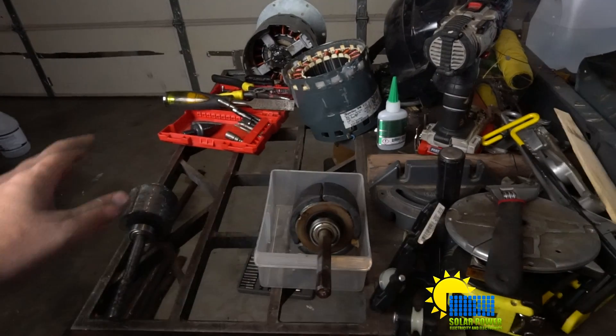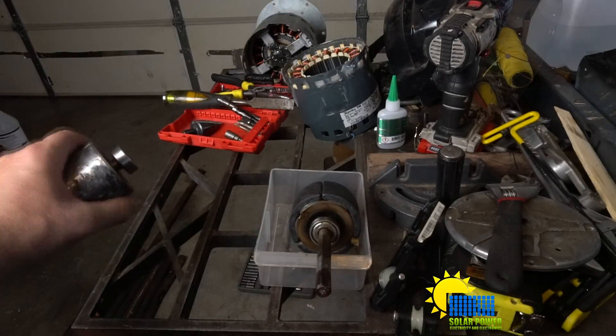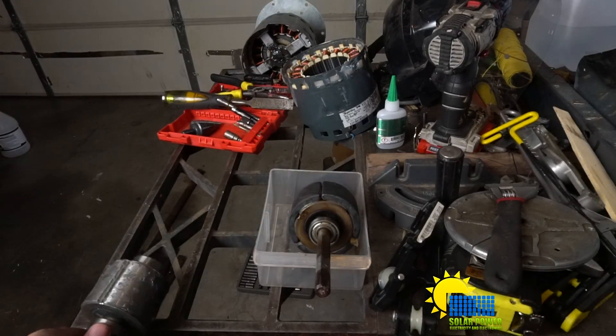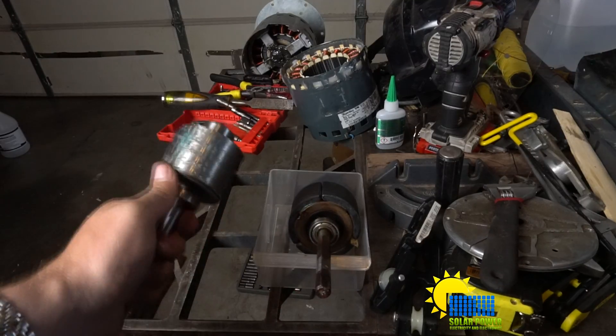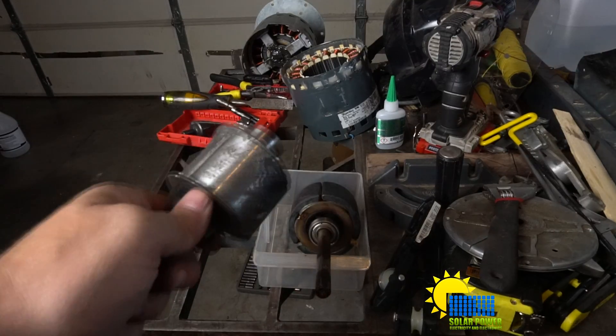What we've got here is our armature that we had before, and I want to show you that when I was beating on it the welds kind of came loose — you can see it's beat up pretty bad.